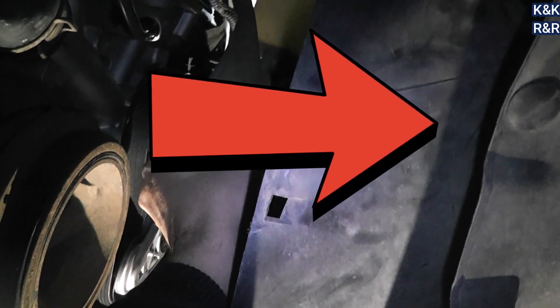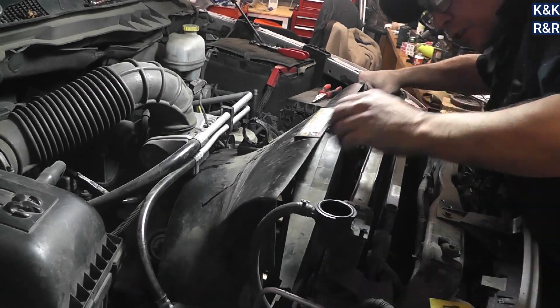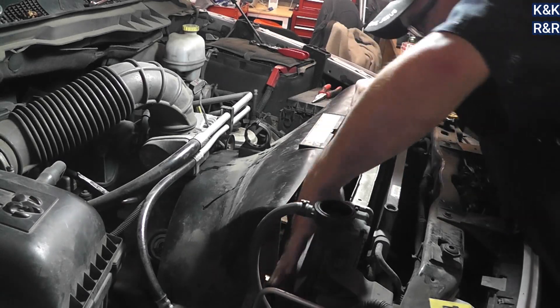What ends up happening with plastic impellers is the antifreeze starts eating out the plastic, you break a fin, and then you start getting a weird pulsation in your upper hose. Be very careful replacing the radiator — but I don't care here because we're replacing it anyway. Let me fish this sucker out; it's easier to come out through the bottom than trying to do it from the top.